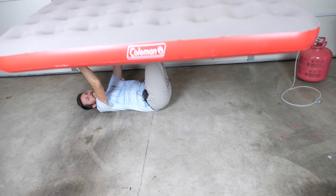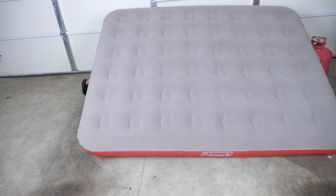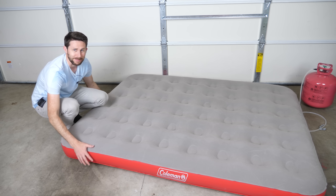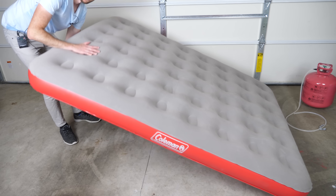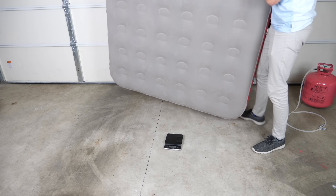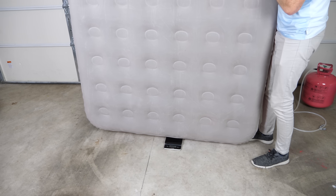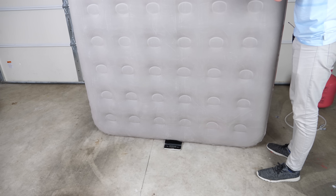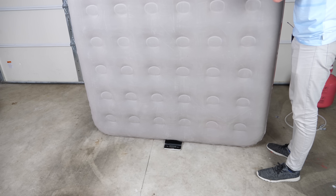No, it didn't work. So it didn't actually float up in the air, but it is very light — way lighter than when you have air in it. It's also very bouncy. Let's see how much it actually weighs — it's around 3.18 to 3.2 kilograms.